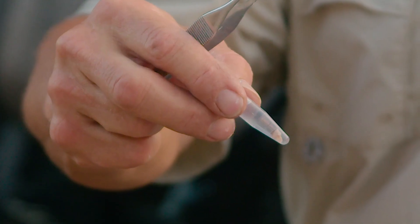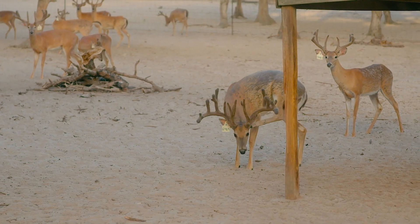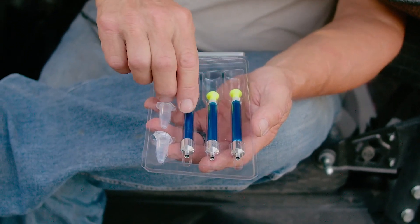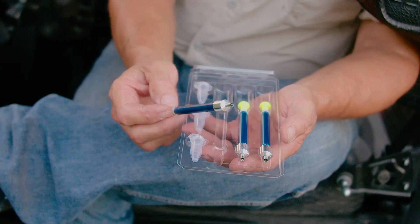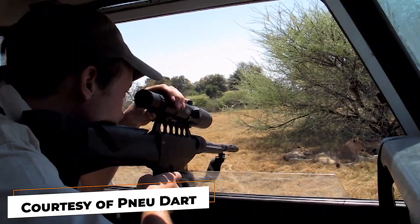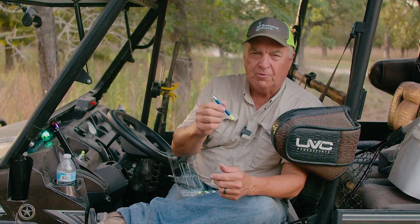We're going to do something pretty cool here. We're going to take a dart and get a sample to send in to get some DNA on a deer. These are just the coolest devices. These DNA darts are used by people all over the world — they use them in Africa on lions to extract DNA off the lions.